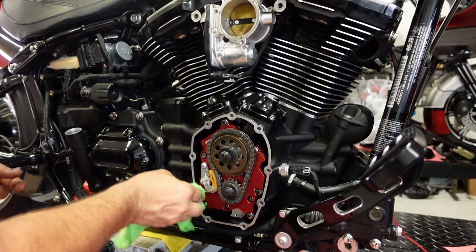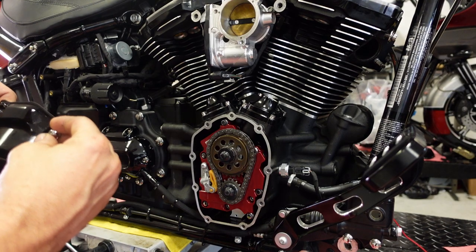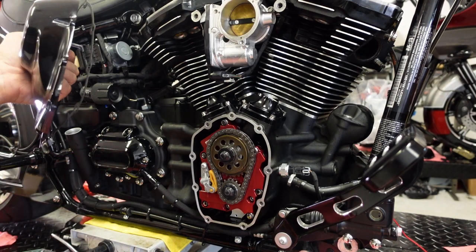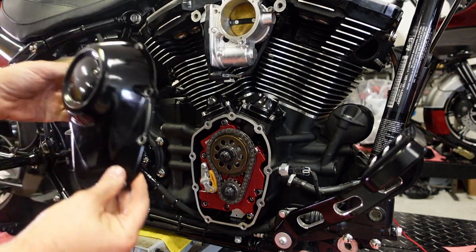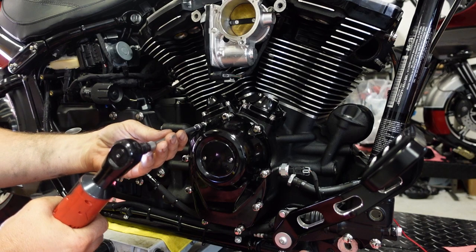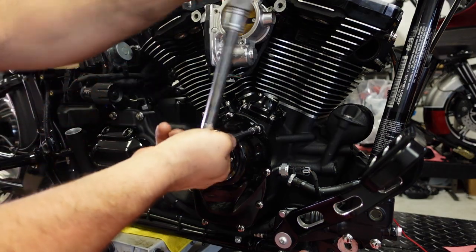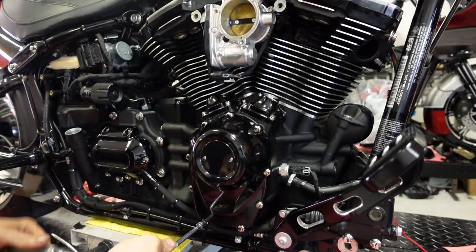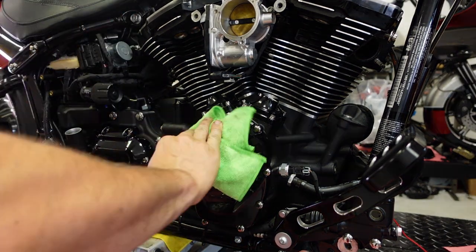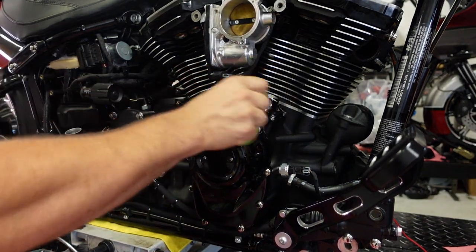Clean up the gasket surface just to make sure there's no oil that dripped on it. Fresh gasket on the cleaned cam cover — I like to put a bolt or two in the cam cover through the gasket just to hold it in place while I install it. All these fasteners get blue Loctite. Most any quarter-inch fasteners on a Harley get roughly 120 inch pounds — that's just the setting I use. Then take a clean microfiber and wipe off fingerprints. That's how you update a fueling oil pump backing plate.